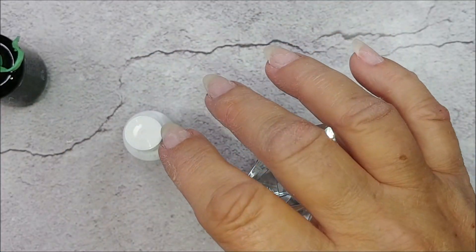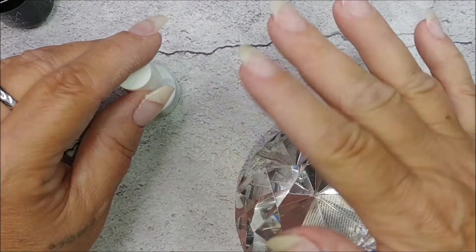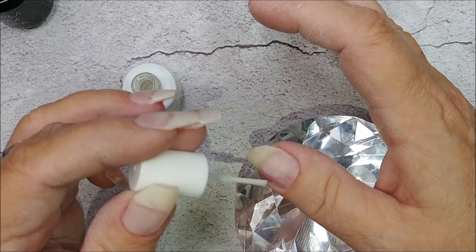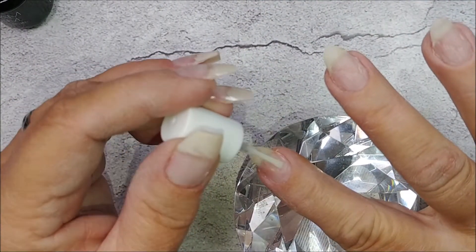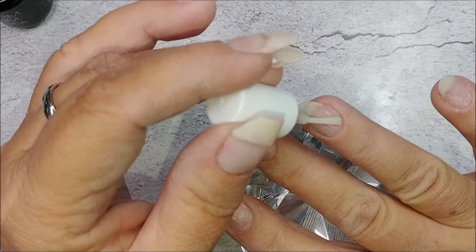Should I dehydrate them real quick? Alright, that's done. I'm just gonna add a little bit of protein on. This stuff works good — I never get lifting on my nails.